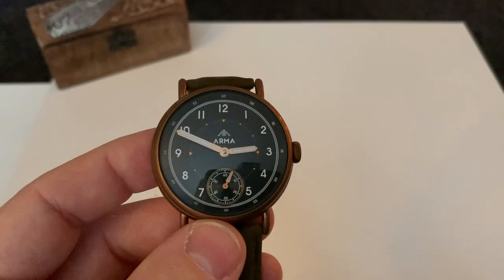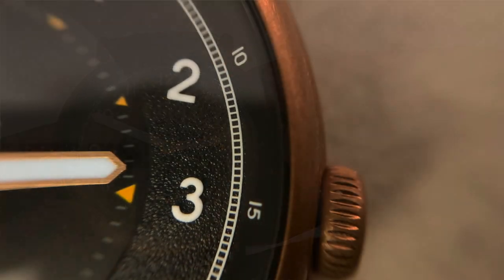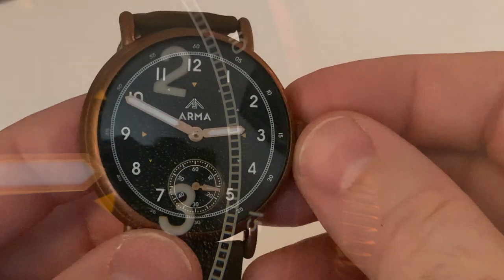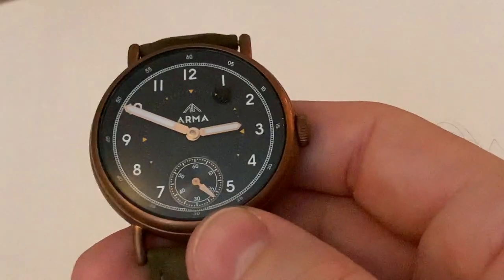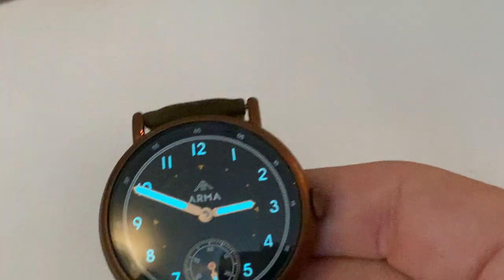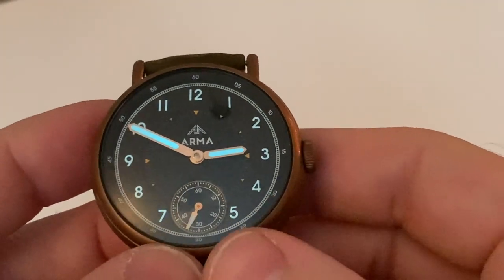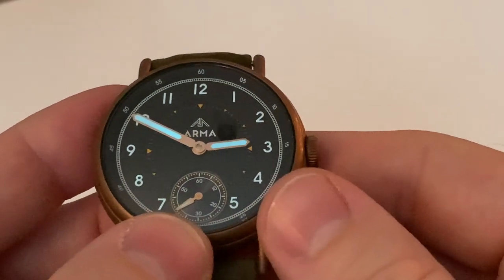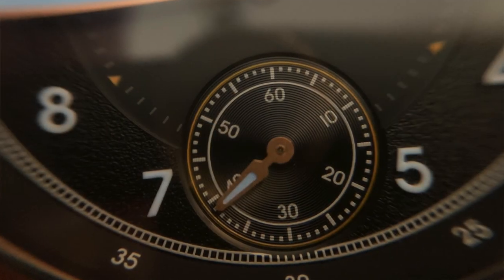The actual dial, if we zoom in there, you actually do have a slight bit of texture to it. This outer circle with the hour markers has got like a pitted finish, different to the inner which is more smooth. The hands and the hours are actually lumed on this watch. If I put a quick flashlight on there so you can see — you can still see some loom on there, so it's actually not too bad at all. You have a vintage inspired secondhand down at the six o'clock position, which is quite a nice touch.